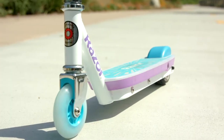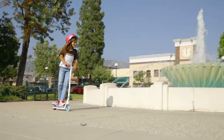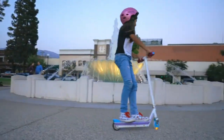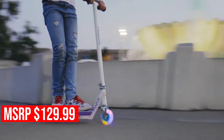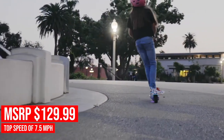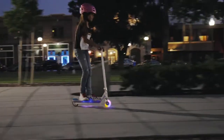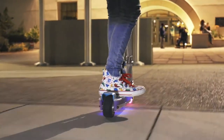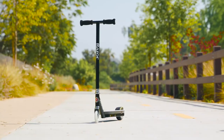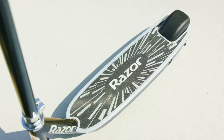The Electric Party Pop is a miniature light show on wheels. Featuring a light-up deck and front wheel that lights up when you roll, this scooter is almost as fun to look at as it is to ride. With a top speed of 7.5 miles per hour and a continuous run time of up to 40 minutes, the Electric Party Pop is a cause for celebration. And if blue and pink aren't your thing, Razor also makes a black version of this scooter called the Tecno.